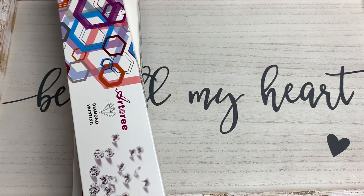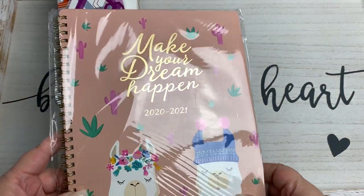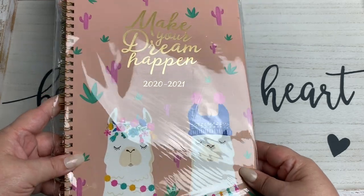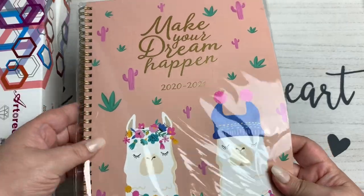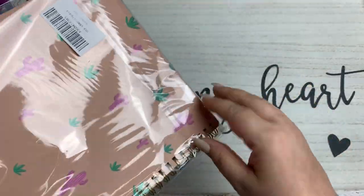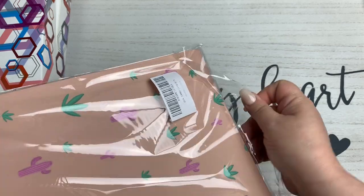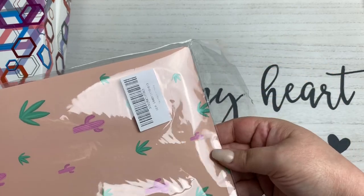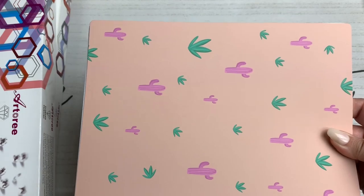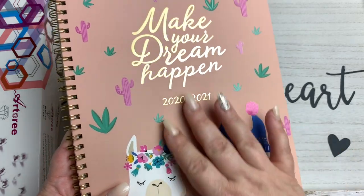It doesn't really have anything to do with diamond painting, but then again I guess it kind of does for my purposes. Check this out — it says 'Make Your Dream Happen' and it is a 2021 calendar or organizer. Let me open this up because I have not yet seen it. I got it in the mail and I was like, oh, I want to look at it. I love these kinds of things — it's the organizing nerd in me.